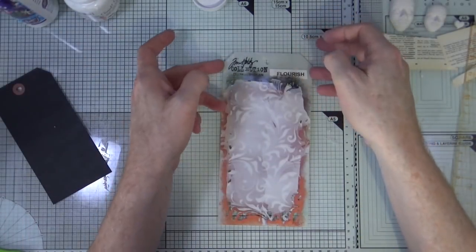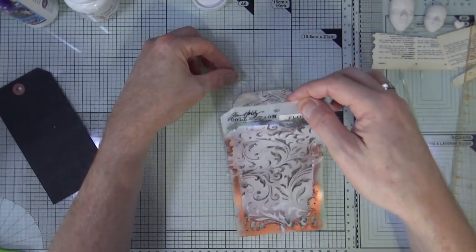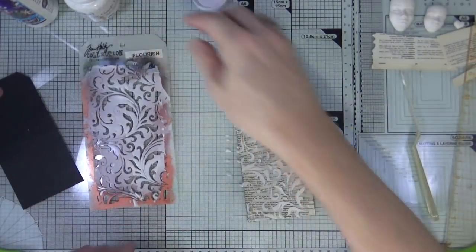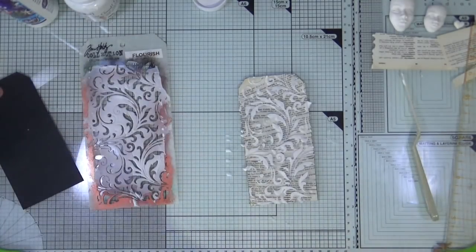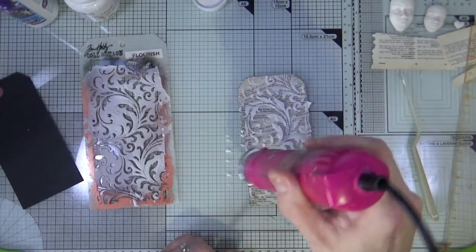I'm going to very carefully remove the stencil so as not to disturb any of the modeling paste, drop the stencil to one side, then bring up the heat gun and give it a little dry before I move on to wash the stencil.